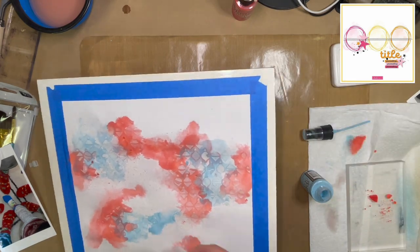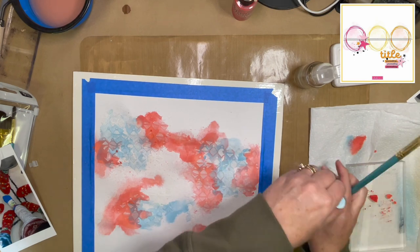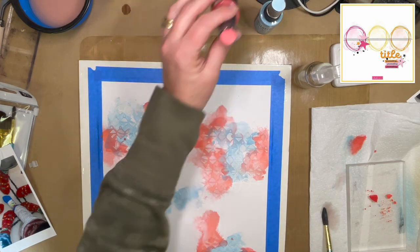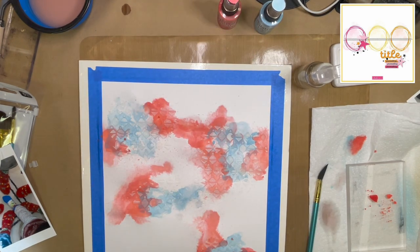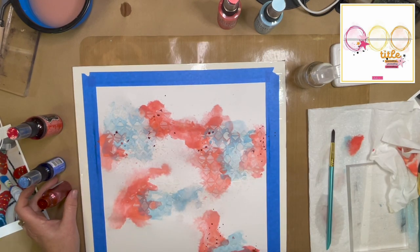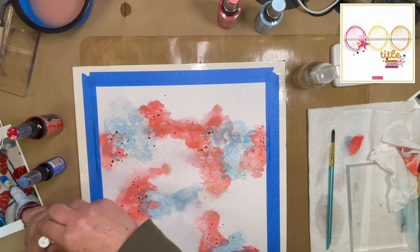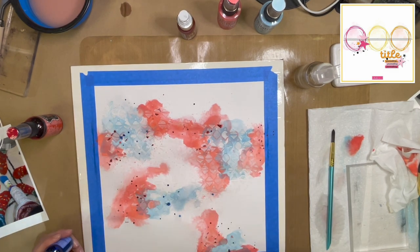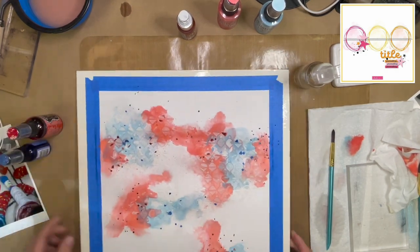I am going straight from the bottle to the paper, and the paper doesn't have any gesso on it. I'm making sure I mix the bottles up beforehand because all of that oxidization stuff falls to the bottom, so you want to mix that up really well. I don't mind that there's a white spot in the middle — I know that's where my photo's going. Then I am sprinkling some Dilusions Shimmer Spray in periwinkle blue and — I think that's post box red.